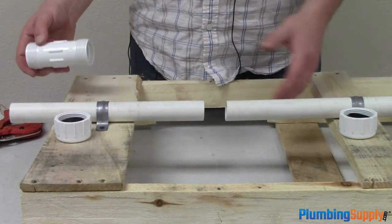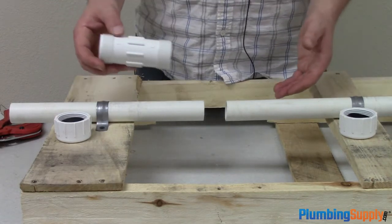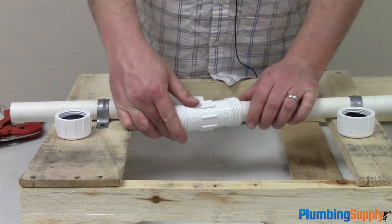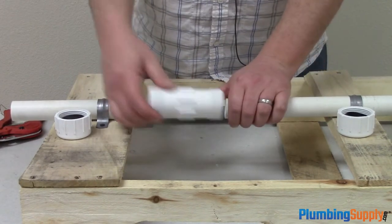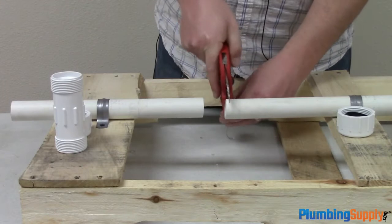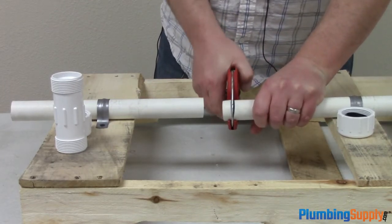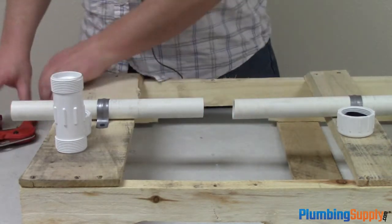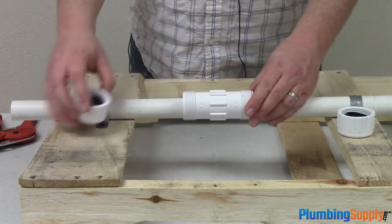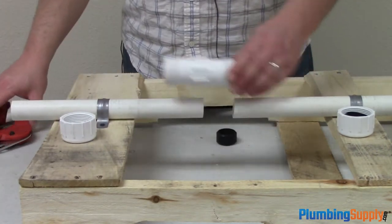Now we've got this set up to simulate pipe that is permanently in place, like most people are going to have to deal with. You're going to have to find a way to slide the coupling on the pipe, so it looks like we're going to need a little more room. I'm going to cut off another half inch and see what happens. Looking at the assembly, it looks like we can cut off just a little bit more.